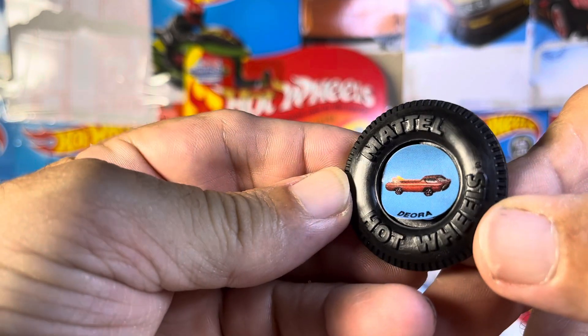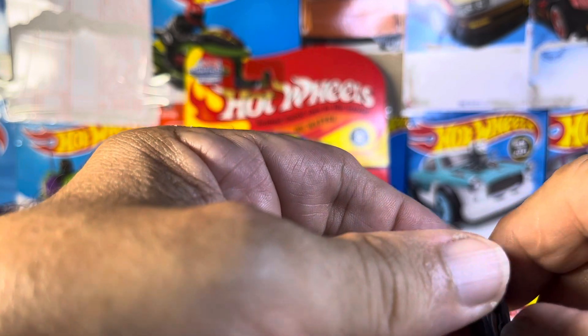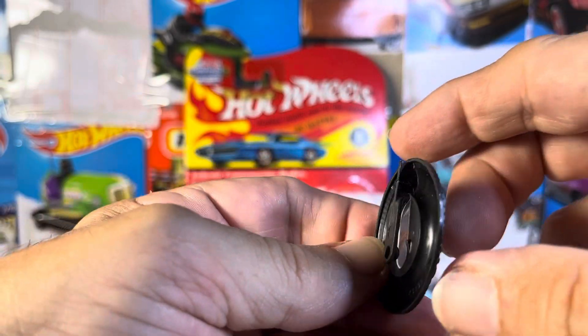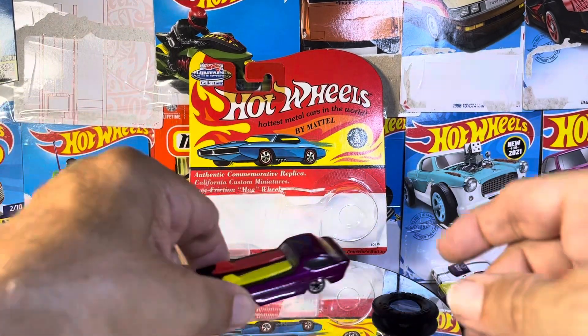So this — a little tire with a sticker on it. What is it? It looks like a clip, some kind of clip or something. I don't know, it's kind of plastic, cheesy, but you never know.